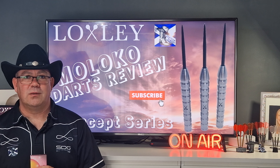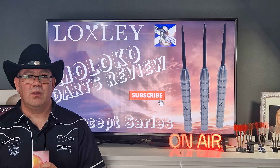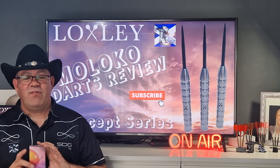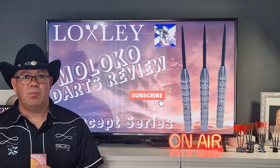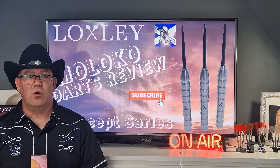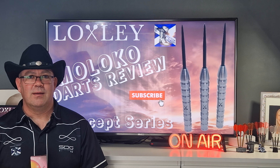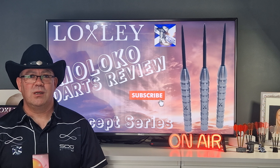Done okay in the 201 challenge — I thoroughly enjoyed throwing them and I hope you enjoyed watching me throw them. If you liked what you've seen, please hit that little thumbs up, hit the subscribe button, and leave me a comment. If you take the time to leave a comment, I'll take the time to answer it. But most importantly, keep enjoying your darts and I'll catch you on the next review.